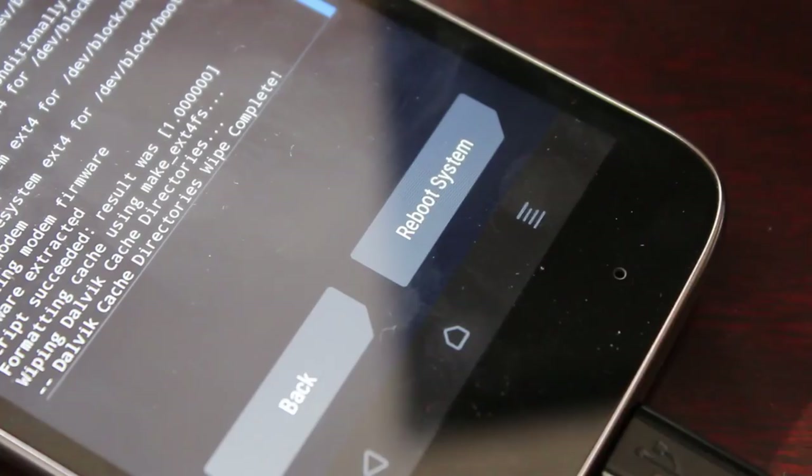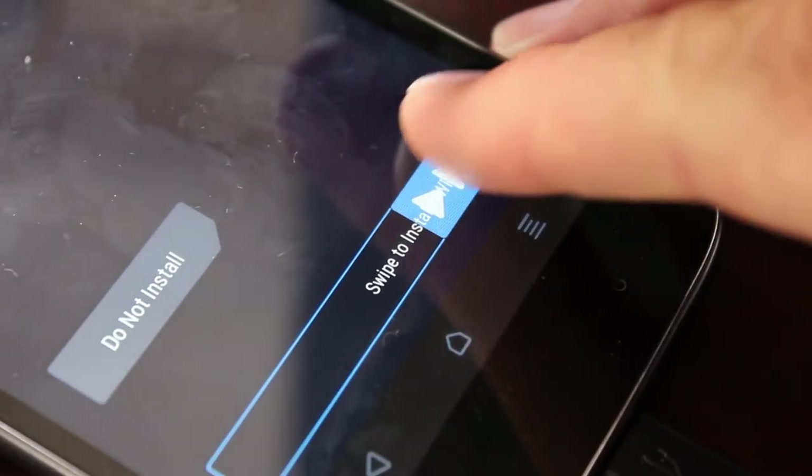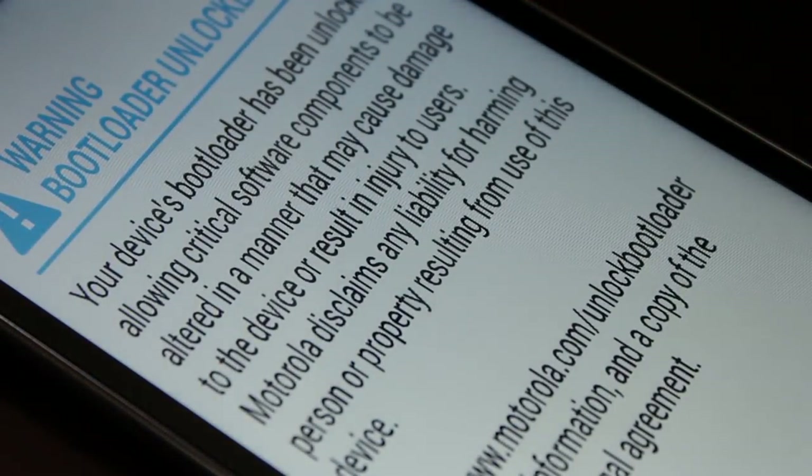At this point we have LineageOS installed on our phone and we can click the reboot button and reboot the system. Keep in mind that the first boot might take a little bit longer than normal boots — it might take a couple of minutes as it sets stuff up. Don't be concerned, let it do what it needs to do.